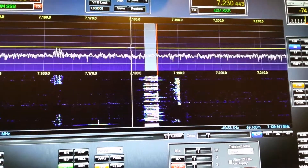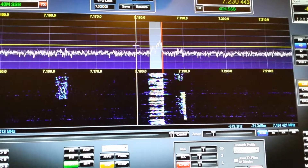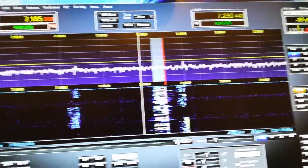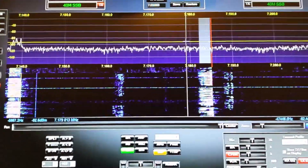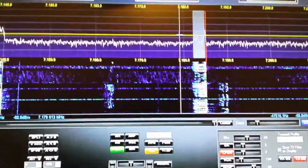The handle is Eric — Echo Romeo India Charlie. Ham radio operator of 25 years this year, actually. I spend a lot of time on 440 and I'm actually on 40 meters. That's west. That's your QRZ page — I like the QRZ page. That's east. I like the YouTube page.